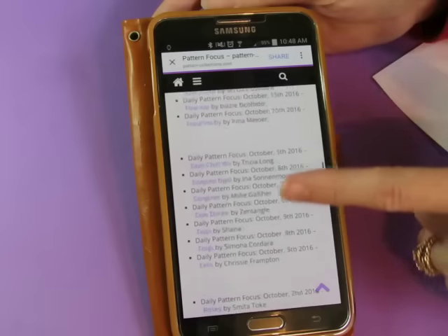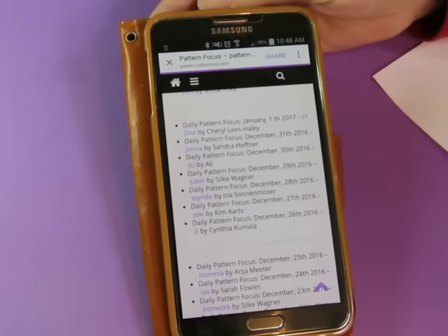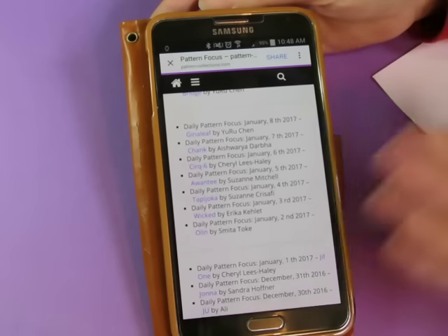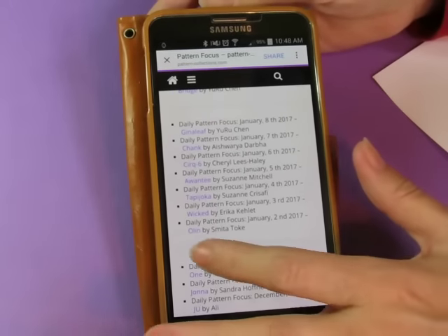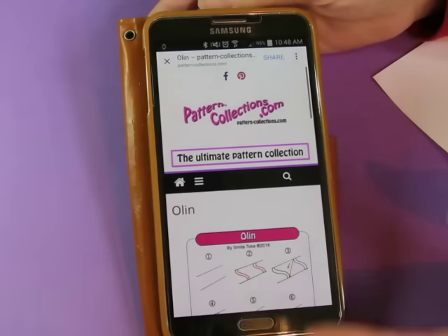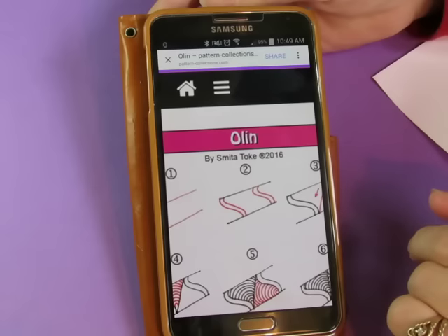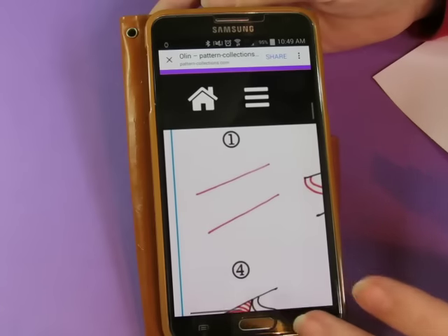We've been doing them ever since, so this is pretty cool. There are plenty of patterns out there; it would be a long time before we do some of them over again. I just click on the correct date and then you get to the step out. This one is called Olin — it's a relatively simple one and it looks like it's going to be fun to do.